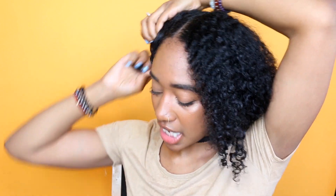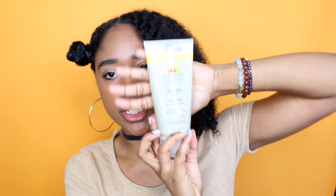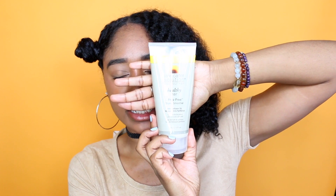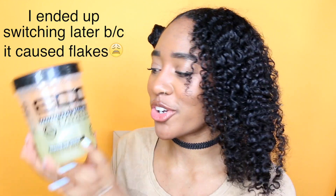I'm going to section off this part as well because I find it easier to work with one section at a time and have all of the rest of the hair completely away. I'm going to add a little bit of the Jane Carter Frizz Free Styling Smoothie, and then next a little bit of my Eco Styler Black Castor and Flaxseed Oil.